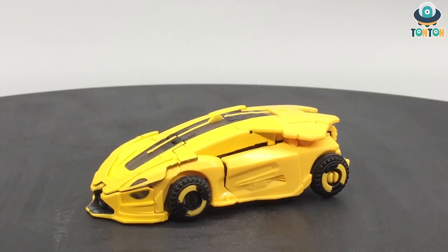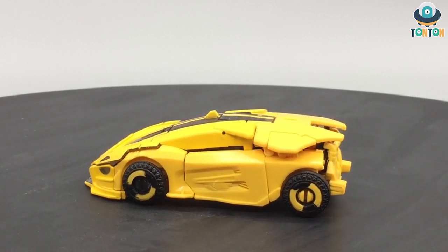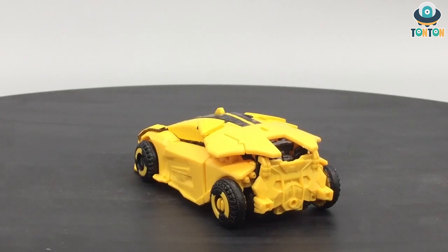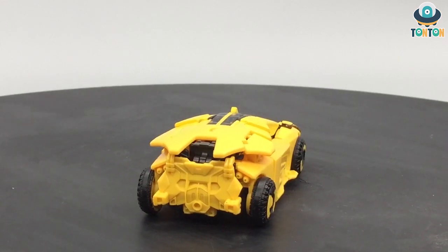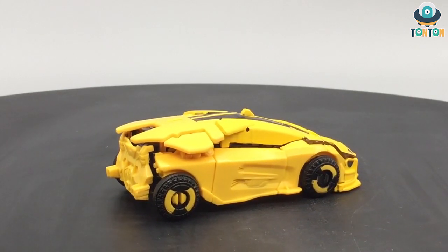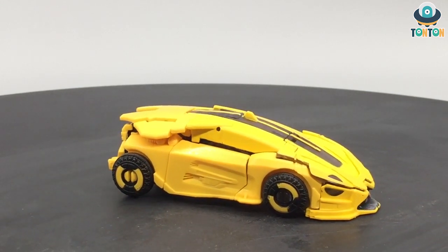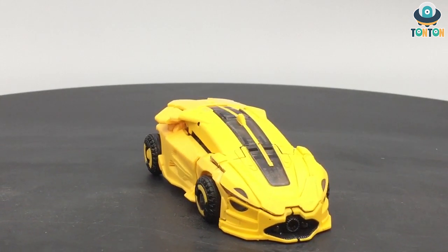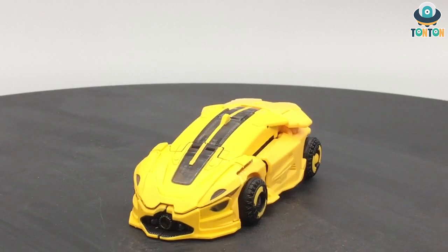Hello everybody, welcome back to my channel — this is Tan Tan here. Welcome to another Transformer review. Today I have a brand new Studio Series figure to show you: the Transformer Studio Series Bumblebee deluxe class B127 from the Bumblebee movie. This is Bumblebee before he got to Earth — his Cybertronian mode. This is the exact same toy as the deluxe class Cliffjumper we got earlier, so in this video I'm going to do things a little differently and compare B127 next to Cliffjumper so you can determine which one is worth your time to buy and play with. Let's begin.